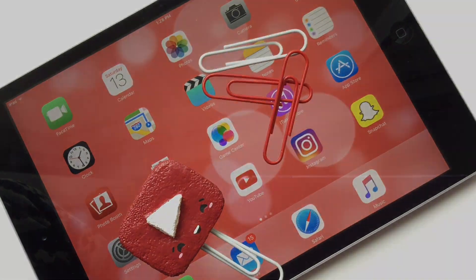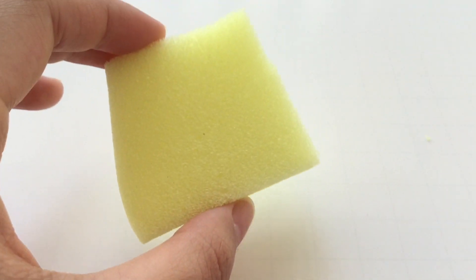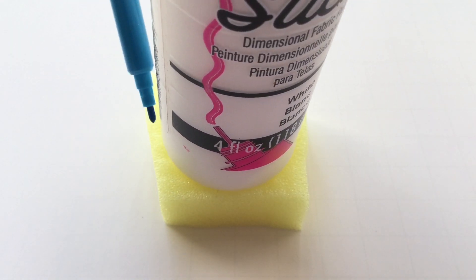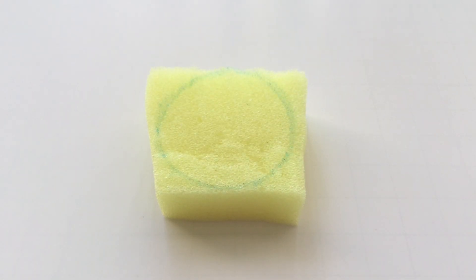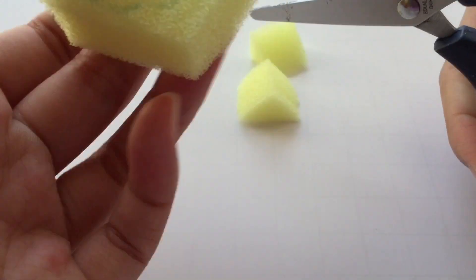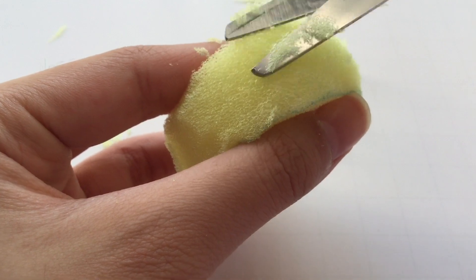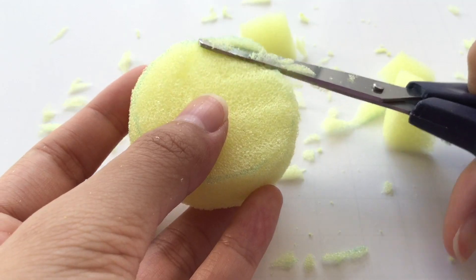The last design in this video is the earth design, and this is perfect for using in history or social studies class. I started off with a thick piece of foam and used the end of a puffy paint bottle to trace a circle onto the piece, then just cut out the circle. After the circle has been cut out, I'm going to trim it down into a circular dome shape.